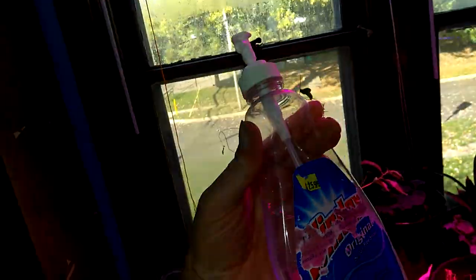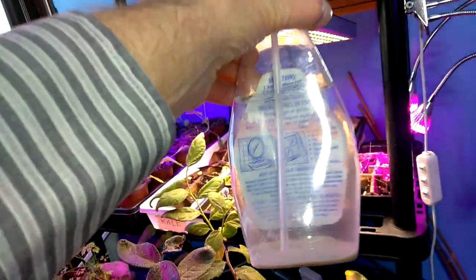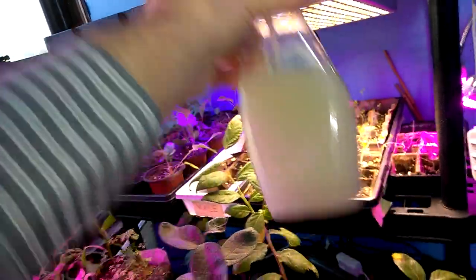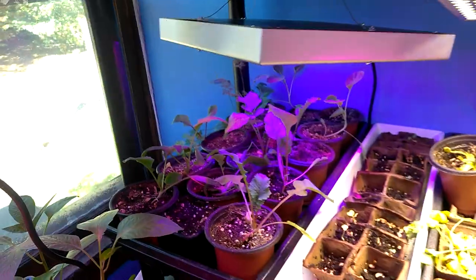I spray everything. I've got a spray bottle — here it is. One tablespoon goes in at the bottom, then you shake it up.